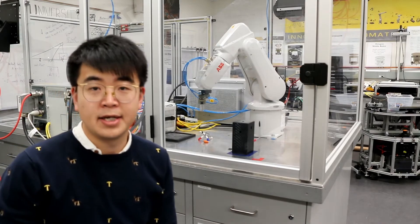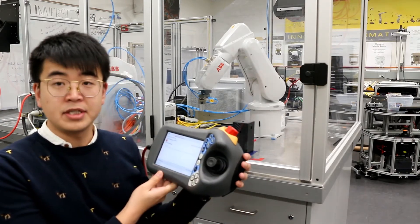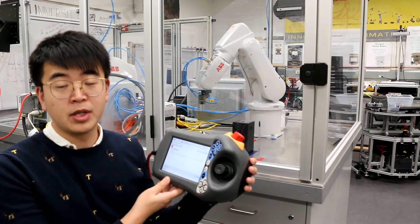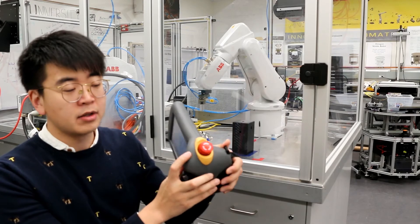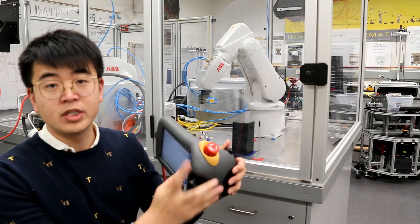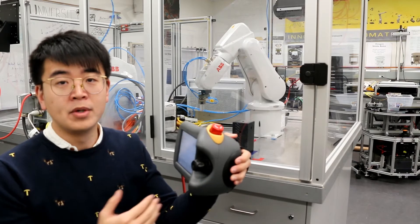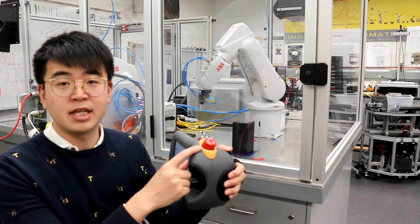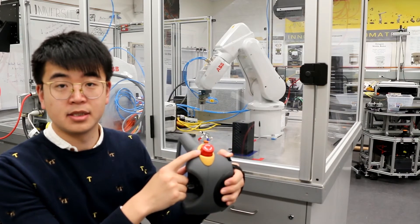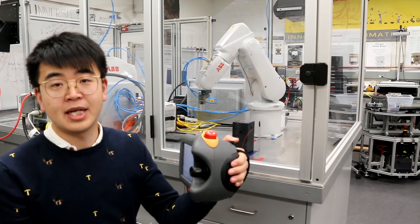The second safety feature is the e-stop button. This is a teach pendant which can control the robot. There's a red button here called the emergency stop, which means you can immediately shut down the robot. When something happens, just hit this emergency stop immediately — like this — and then the robot will shut down.